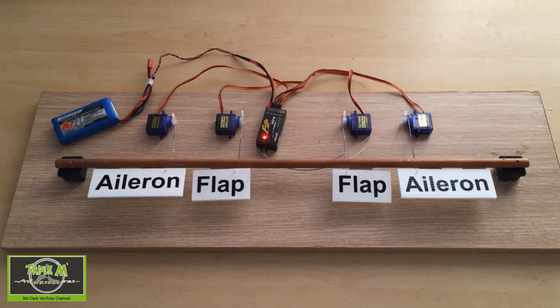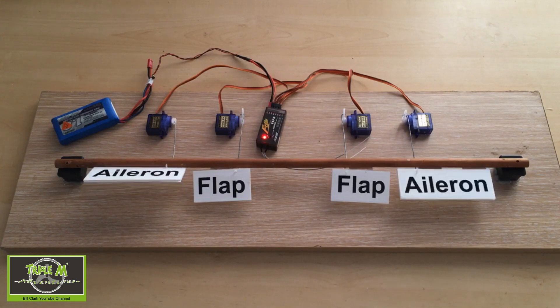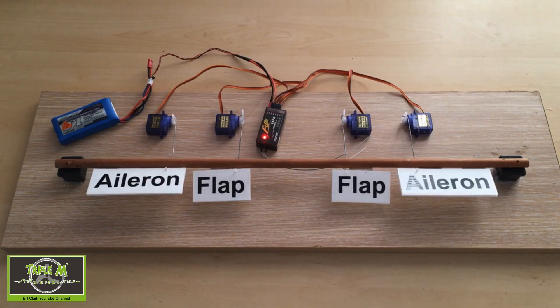There we go - that's crow brakes explained. Of course your ailerons still work when you're on full brake, so you can still control the aircraft as it comes in.